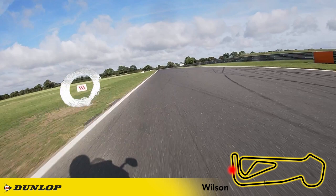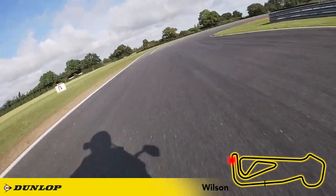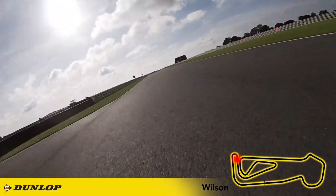I'm braking just after the 300 metre board and I'm holding first gear with this bike for the tight hairpin. Get the bike stood up as early as possible on the exit and move over to the right hand side of the track for the best run into turn three.